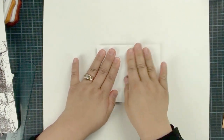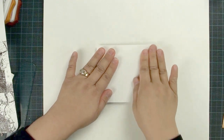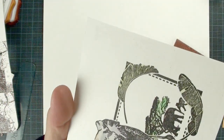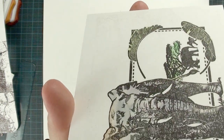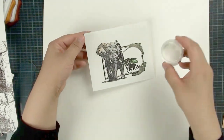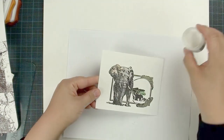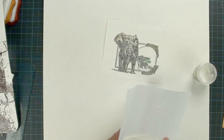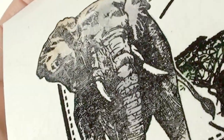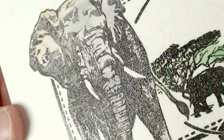I use watercolor paper — the smoothest side, as they do have two sides, one a little rough and one a little smooth. You can see a little bit of the watermark from the Versamark. We're going to apply the clear embossing powder. It is hard to see when you do a clear embossing powder, but it's going to look like magic as soon as you add color.